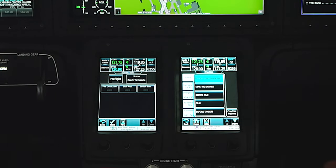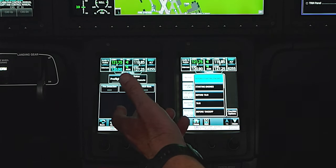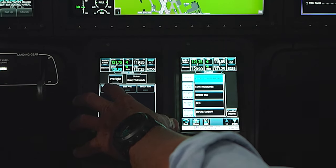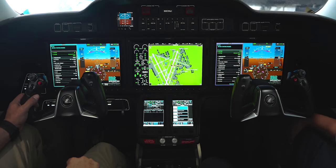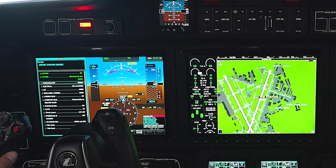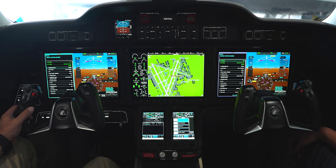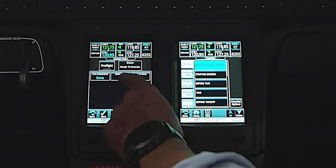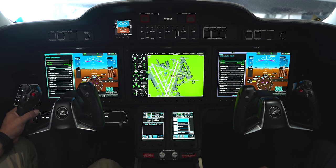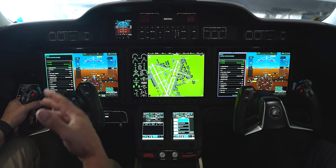The first thing we do is go to system tests. It runs three different tests: the first is the fire detection system, the second is the stall protection system, and the last is switch illumination. For fire detection we press it — we should hear a combination of five tones and red lights. Two, three, four... that's the left engine, now it'll do the right. Once it completes the self-test, we get a 'done' indication.